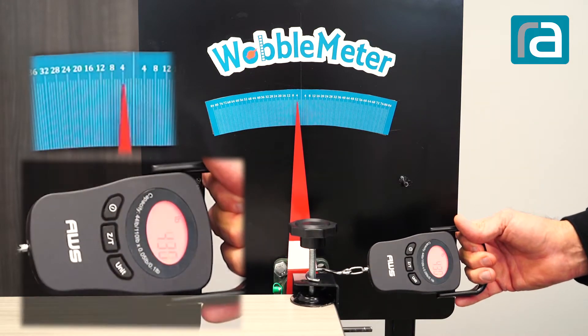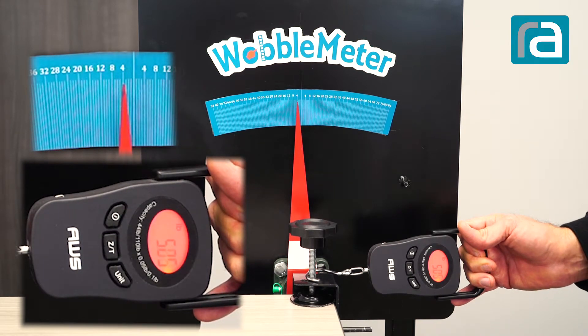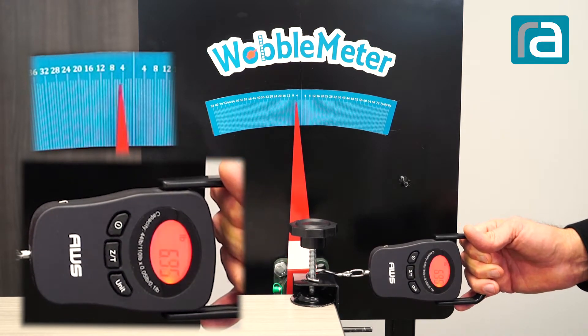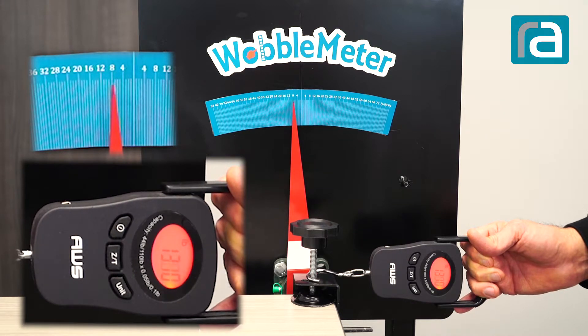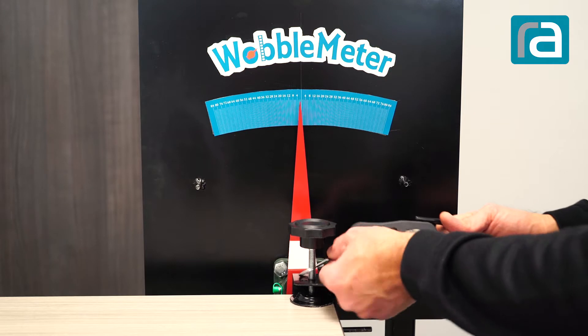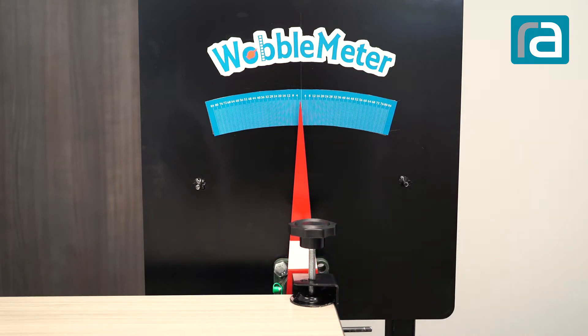Here you'll see me pull up the 5 pounds, and you're going to get a needle reading of around 3.5, maybe 4. Then a 10-pound pull, and then we go to a 15-pound pull. Now you're going to see the deflection of the needle, and what we do is we compile those numbers. We also normally do a front-to-back test, and with that test we do a 5-pound pull and a 10-pound pull.